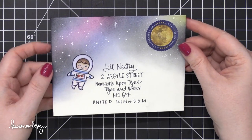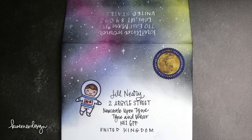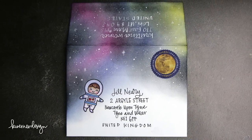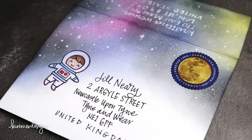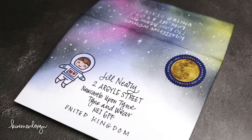So that's the envelope for this month — I hope you guys enjoyed! This was a super fun one. I thought it'd be really simple just to use one stamp from a stamp set and then pair that with a really interesting postage stamp. Thanks so much for watching and I'll catch you guys next time.